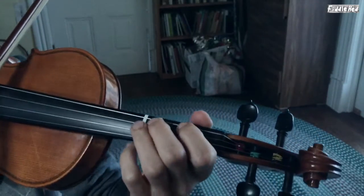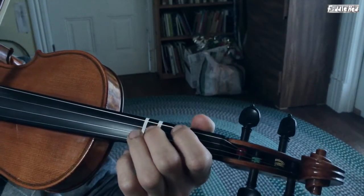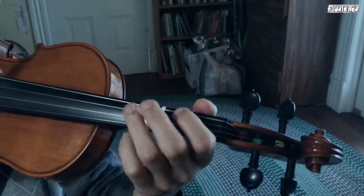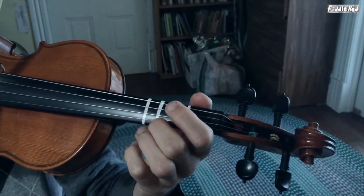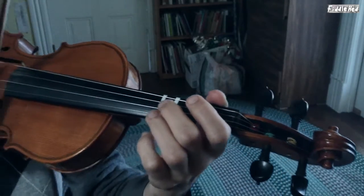So we have G major triad starting on G, D major triad starting on D. And if we start on open A, guess what? That's an A major triad: open A, second on A, open E.